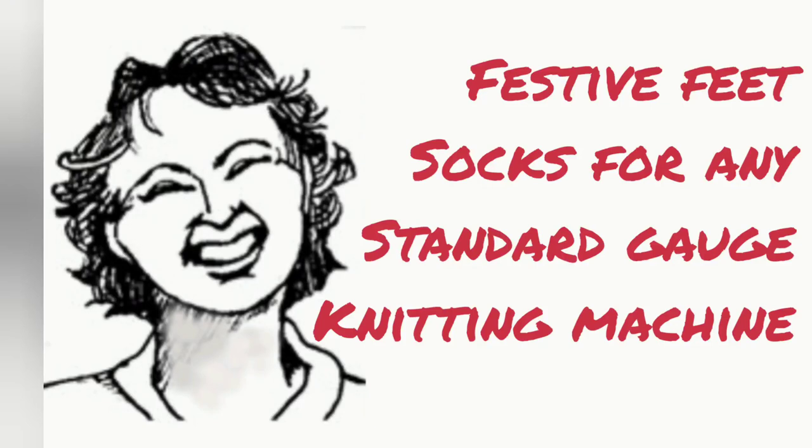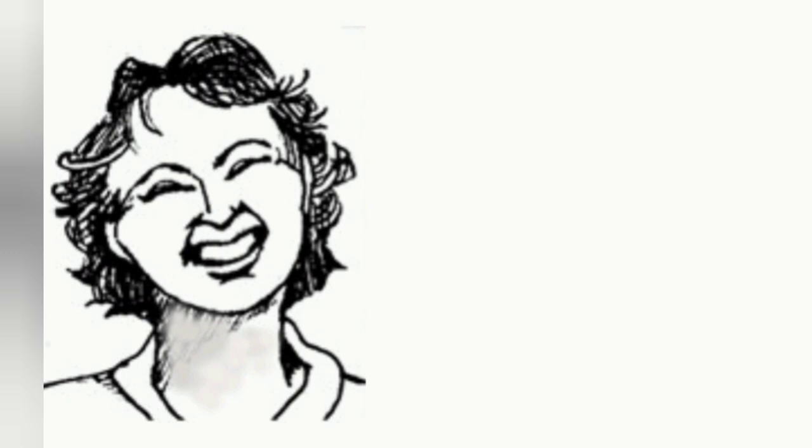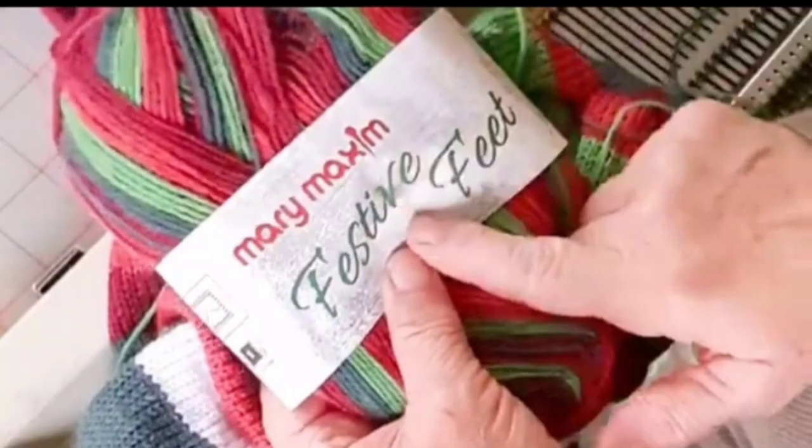Today we'll knit some Festive Feet Socks, so named because I'm using Mary Maxim Festive Feet yarn. There will be several versions of this pattern, and on one of them we'll use two beds and also make multiple sizes. Today I'm using a single bed standard gauge machine and we will knit the size that will fit a ladies size six and a half foot.